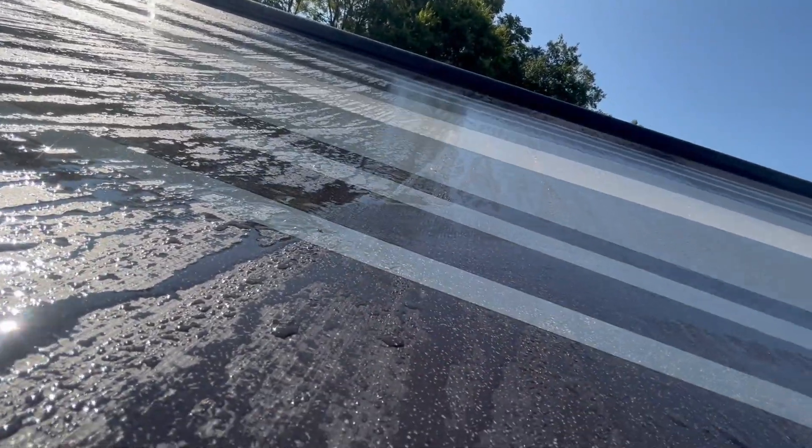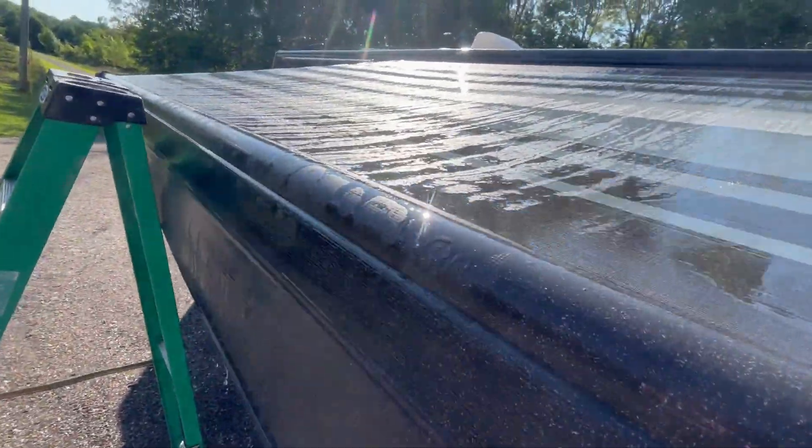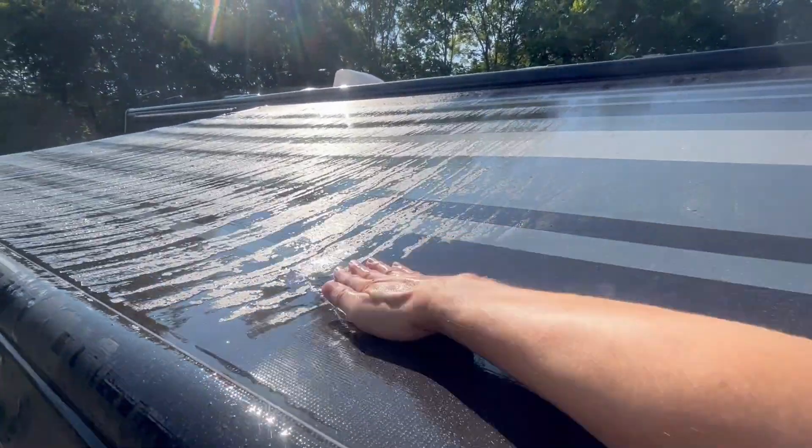With your sponge — we'll share what kind in a minute — wipe the underside of the awning softly to remove the mold and mildew. For tougher stains, wipe a little harder, but not too hard, as we rubbed the paint off the top side of the awning. This is supposed to be easy. Don't rub hard — you don't need to. Rinse with a hose often and be careful on your ladder.